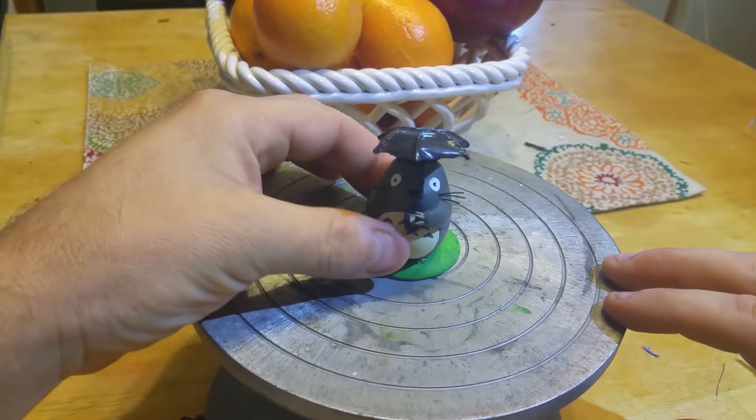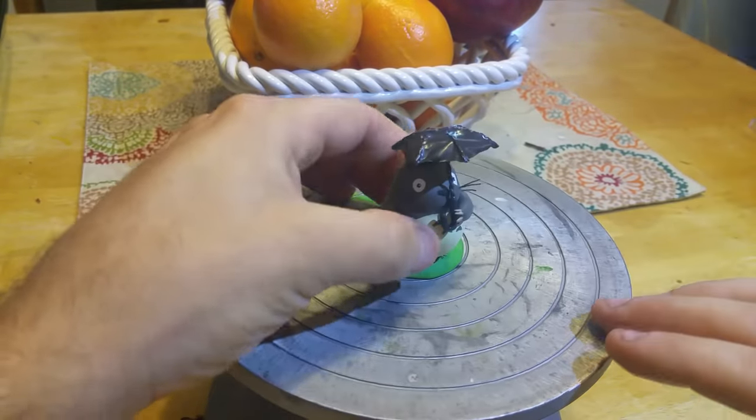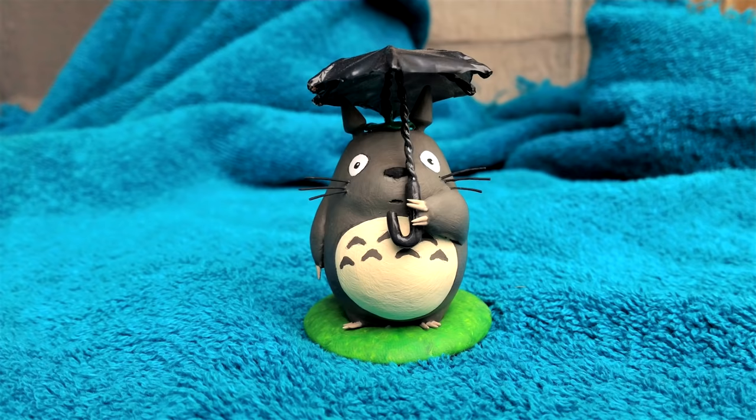I hope you liked this video. It was a lot of fun to make — turning an acorn into Totoro. Thanks, guys. Bye.